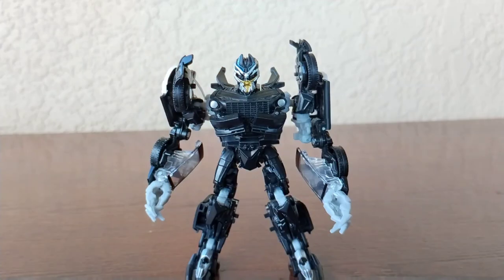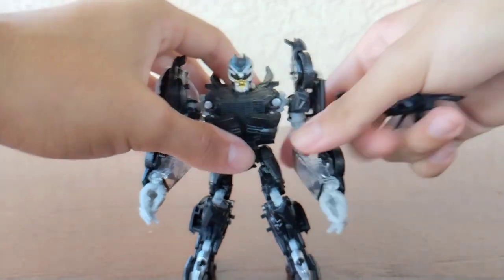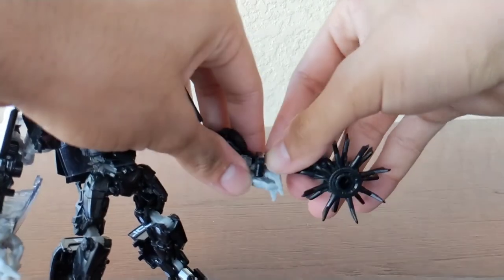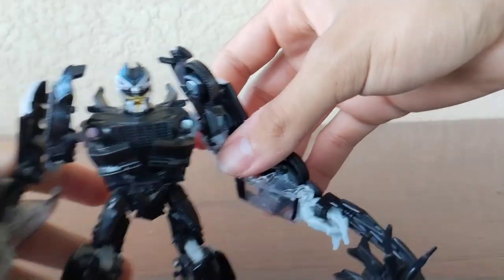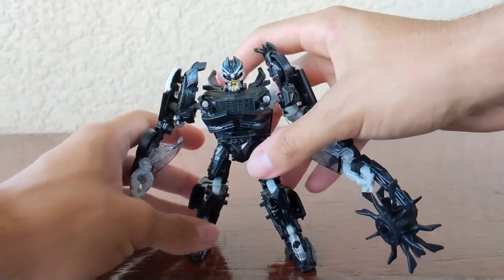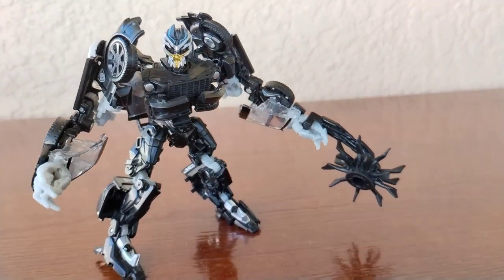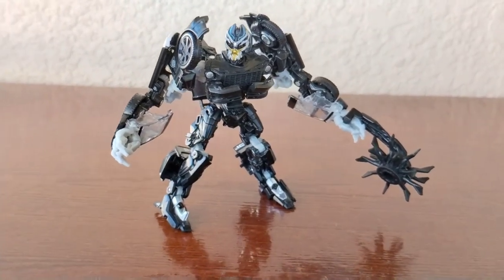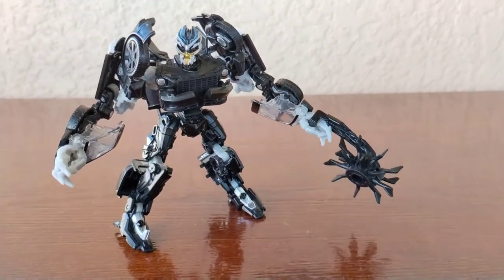Let's put the weapon on to see how cool he looks with it. Bring the weapon here — it already has a peg — grab Barricade's hand, there's a hole right there, and simply plug it in. You should have a firm grip, and there you go — Barricade holding his really cool looking accessory.